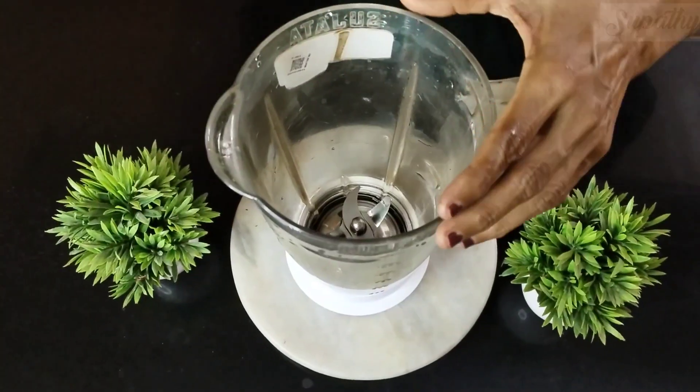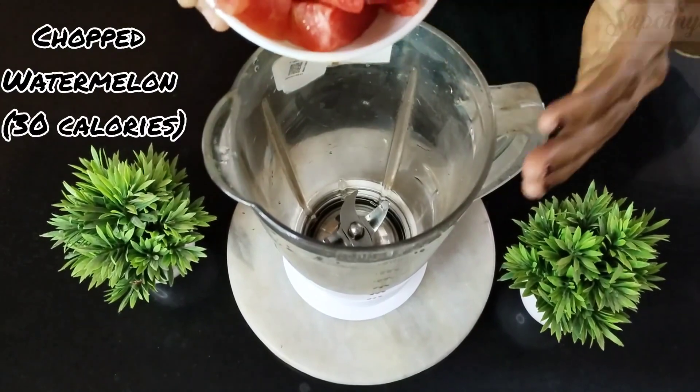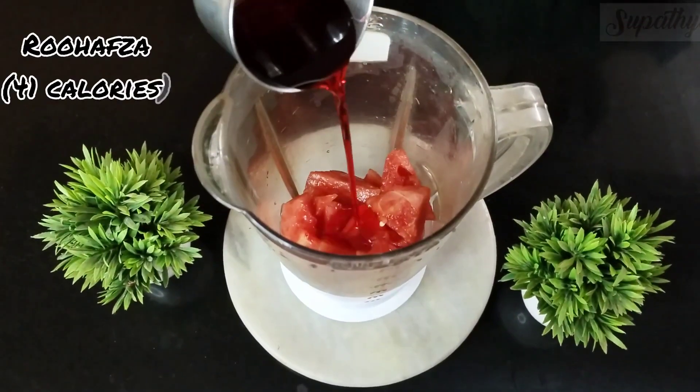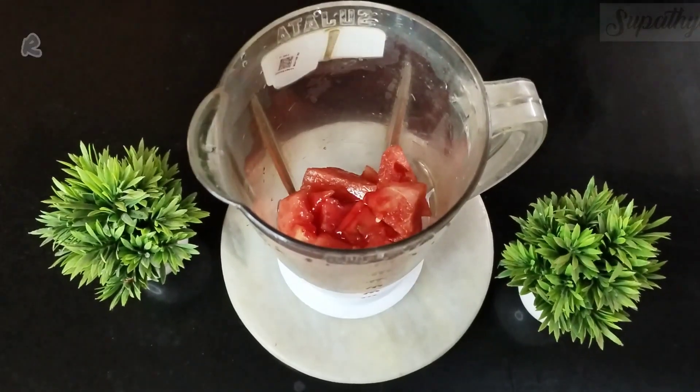Now for this, I'm going to take a cup of chopped watermelons. Ensure that all the seeds are removed because the seeds have a bitter taste. To this, I add four to five teaspoons of Ruvavza.